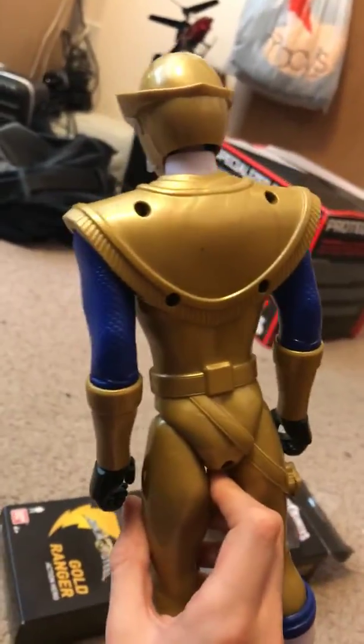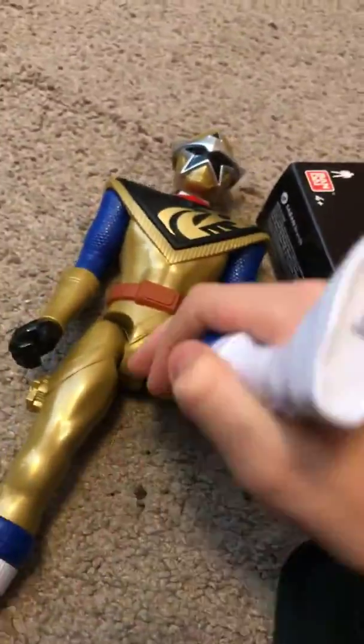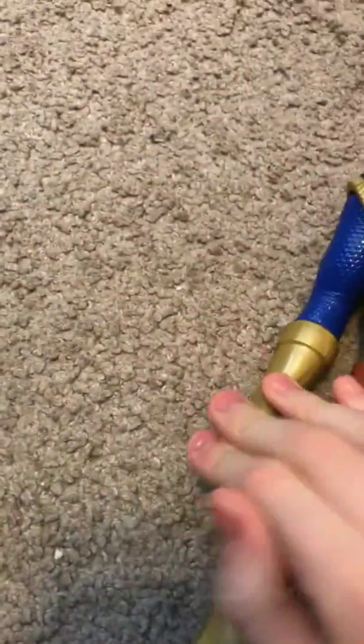He has some blue on him and I like his details — he looks just like the real one. On the back I don't really like it that much, there's not very much detail, but on the front there's a lot of detail. His legs could move, his arms could move, and his head could move.